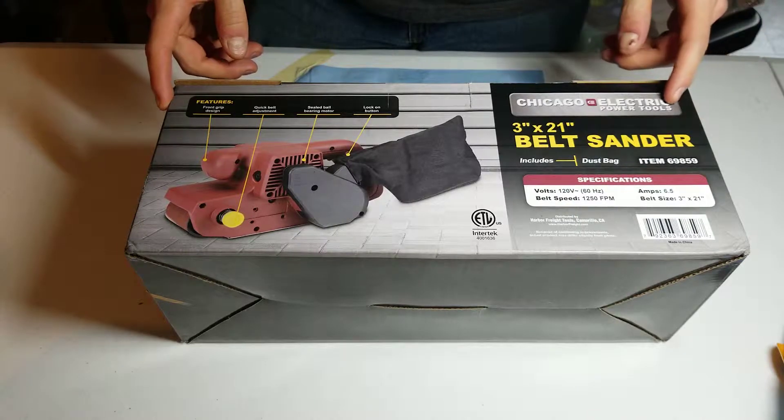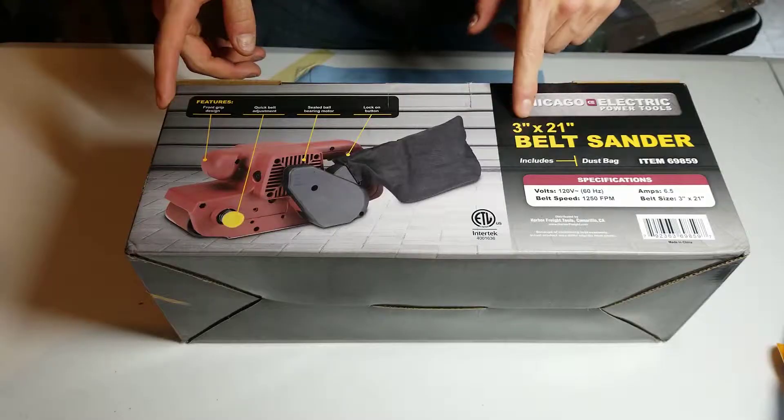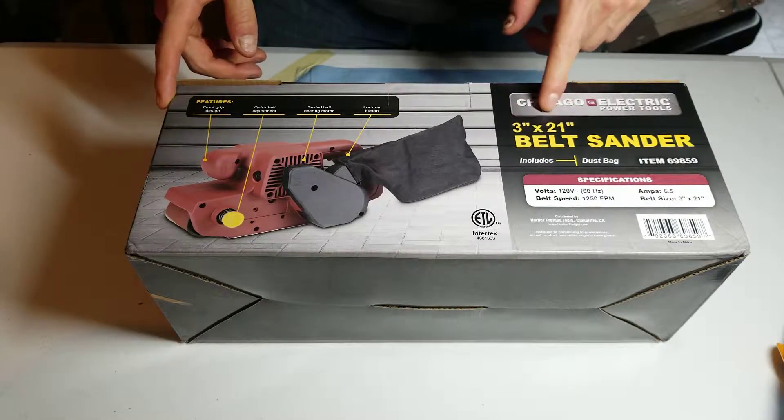This is the unboxing of the six and a half amp Harbor Freight belt sander. It uses a three inch by 21 inch belt.